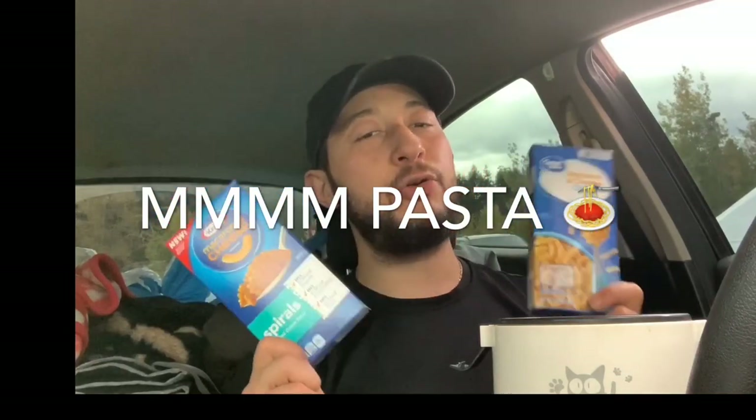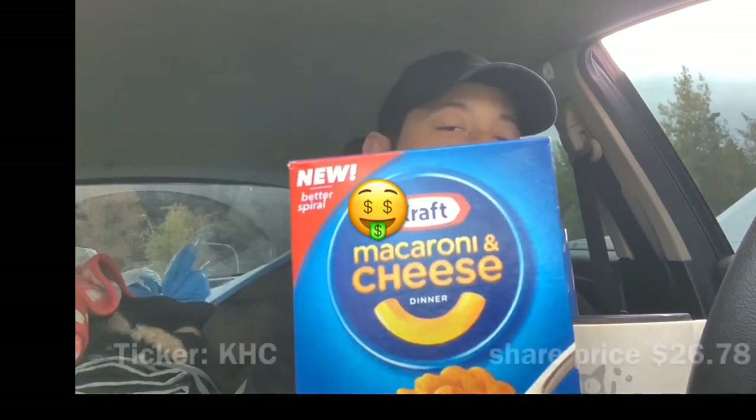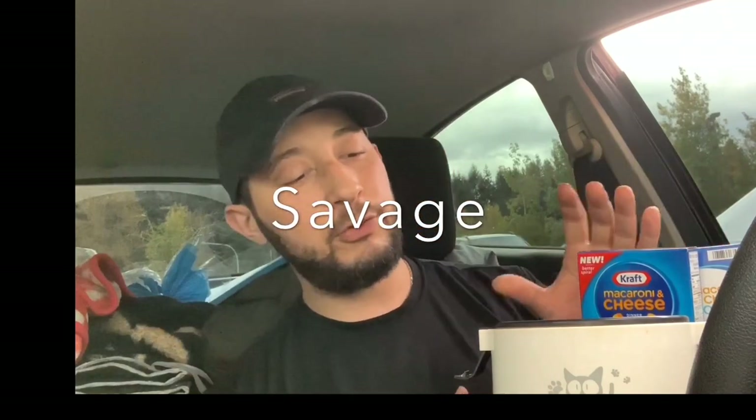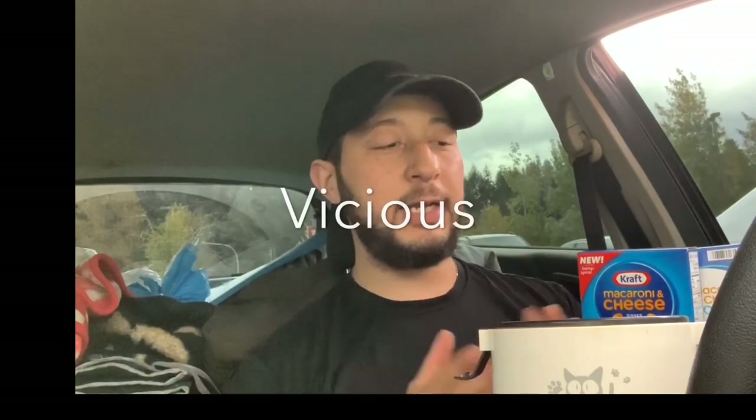Now we're moving on to the advanced level: pasta. You could go cheap or pay the premium for better taste. As a recent shareholder I recommend going with Kraft — the Kraft Heinz company. Just don't cook pasta the same way you cook rice. Don't just throw in pasta and water like business as usual — it's not like that.